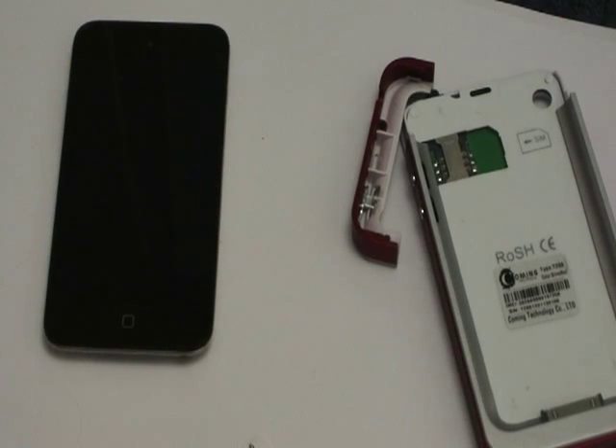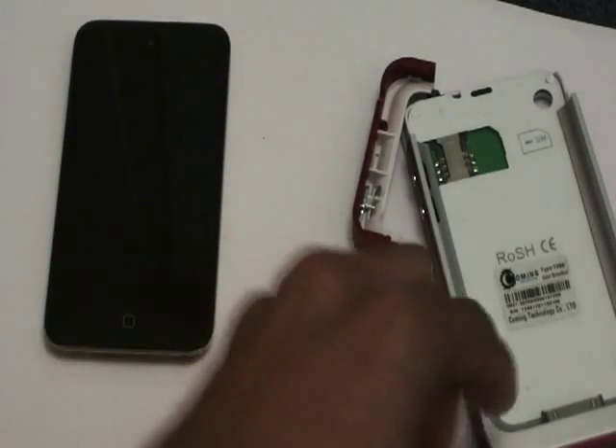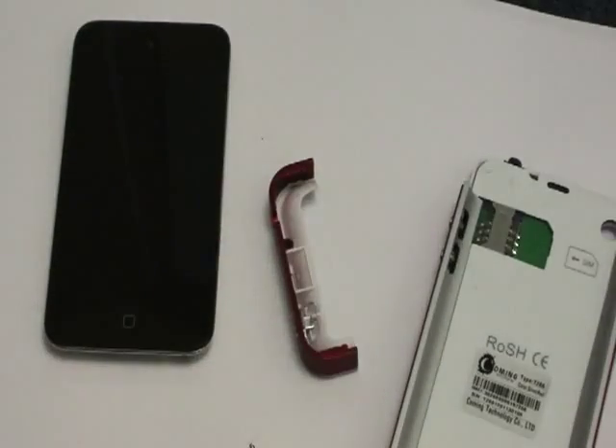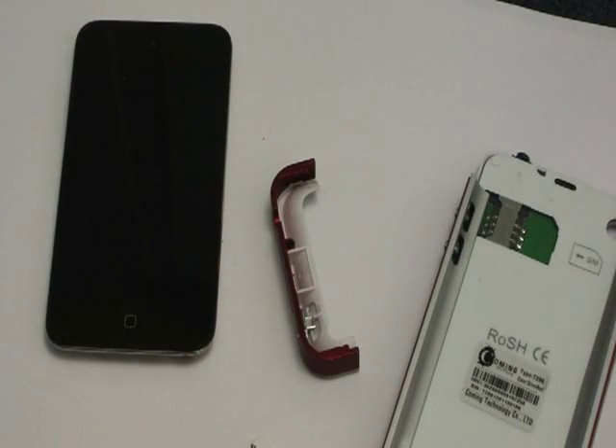Hey guys, today I'm so excited because I'm just gonna convert my iPod into an iPhone basically using this thing called PEL that I got from eBay. Just got it today, so I'm gonna show you guys how it works.